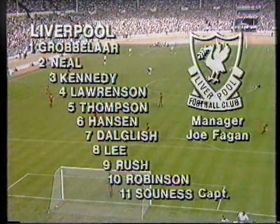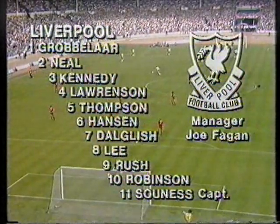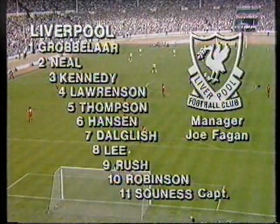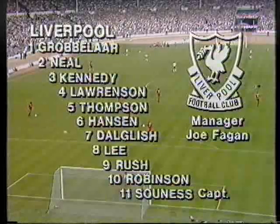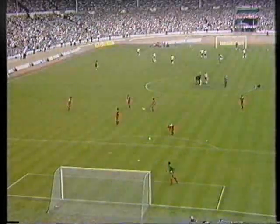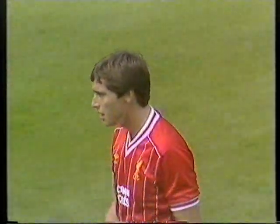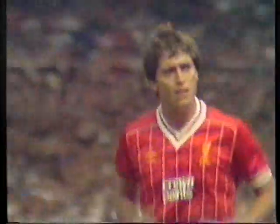The team news shows that Liverpool have Phil Thompson in their back four and are using Mark Lawrenson in midfield, partly because Ronnie Whelan is injured. Ian Rush plays despite a recent recurrence of the groin strain which kept him out at the end of last season, and his new partner in attack is Michael Robinson, who starts where he left off with Brighton, playing at Wembley against Manchester United.